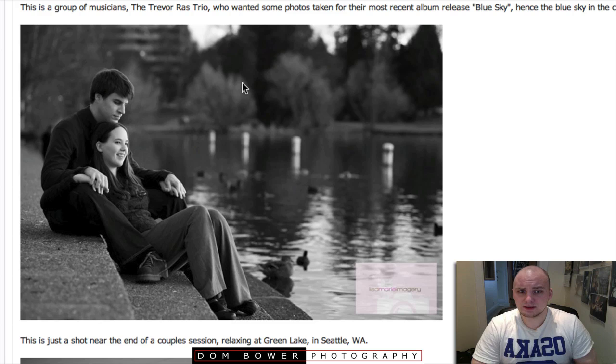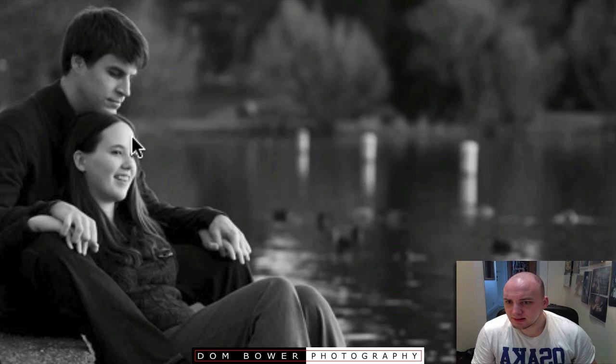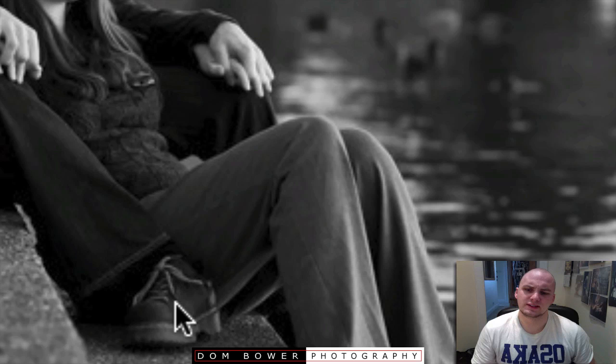Nice blurry background — looks out at a park. It doesn't look like an interesting day in terms of lighting. Where is the light coming from? Just behind, slightly to the side. You can see the light is stronger on the far side of her face, so you're having lovely short lighting. He's staring down and she's looking away. It's pretty nice. Wait a minute — broken foot? That's a really twisted ankle. Looks slightly uncomfortable.